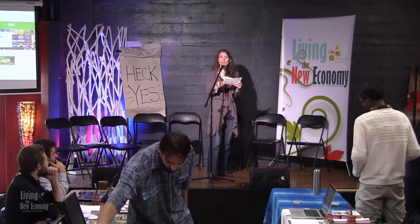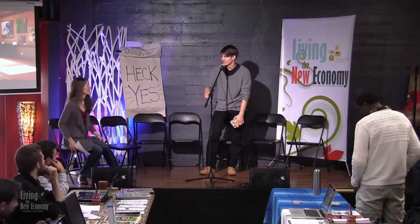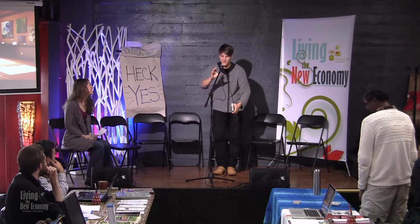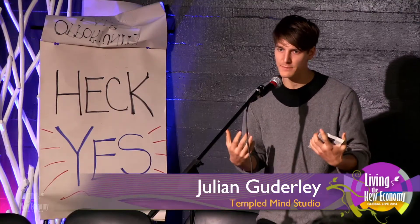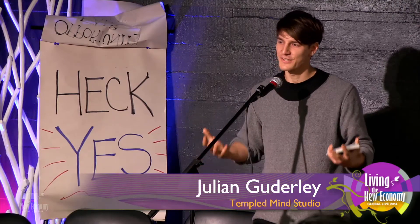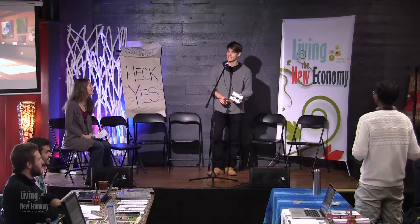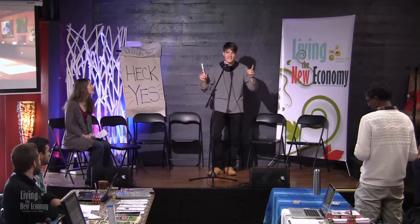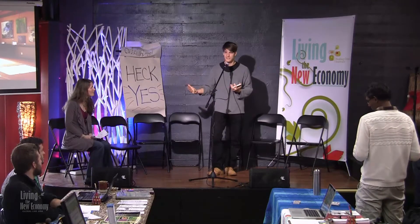Please welcome Julian Gudgerly, Templed Minds Studio. Hey, everyone. I'm here to talk about Templed Minds Studio for 60 seconds. Templed Minds is a studio space — we call it an urban retreat space. The intention is that people fully arrive in presence. Maybe the room can partake in a little experiment right now: instead of listening to me for 60 seconds, just take two or three really deep breaths and arrive in this space. Time tends to go so much slower when we do that. Templed Minds Studio offers daily classes in yoga, art, and nutrition. I'm really happy to be on that path where we see ourselves and others evolve every day.